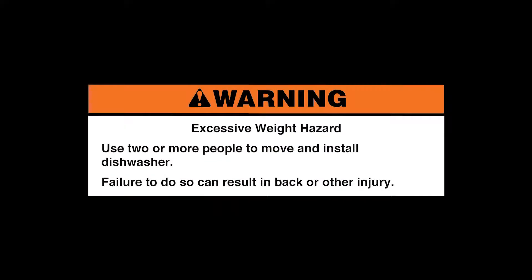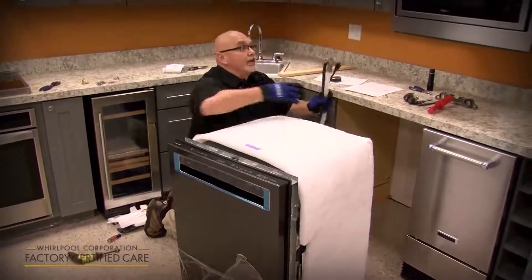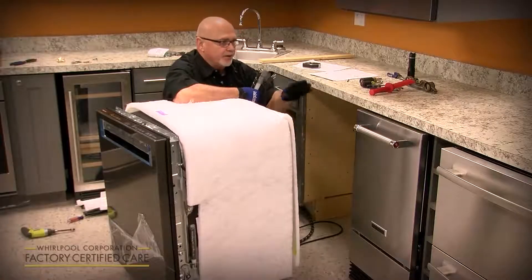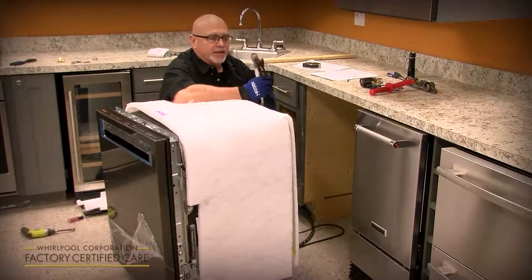Once you get the dishwasher stood up and ready to slide in, route your utilities like an umbilical cord out the back, routing them through the bottom rear or right side depending on where the sink is. You've got the drain hose, the water supply, and electrical.